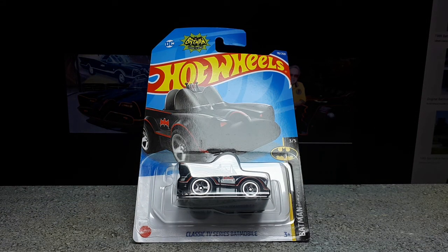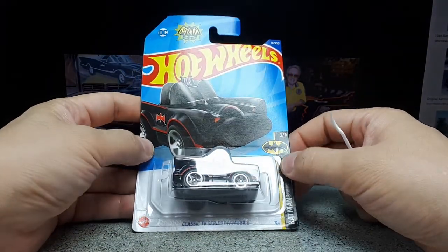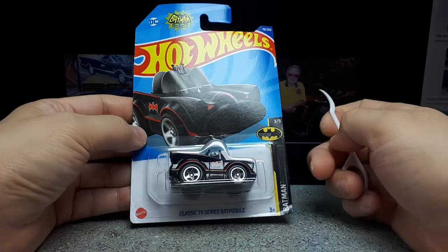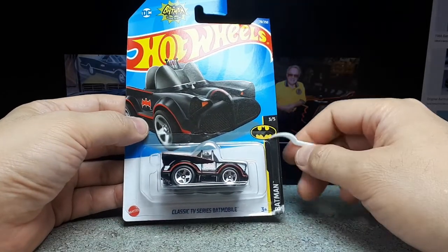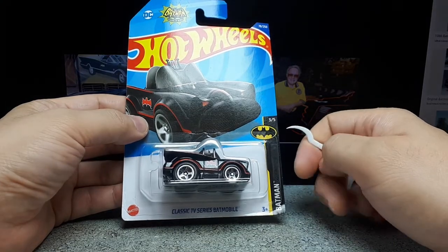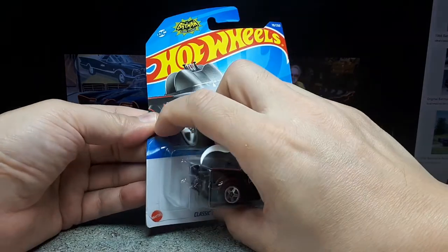Hello again, Hot Wheels collectors, and in particular, cartoon car collectors. I've been looking forward to this one for quite a while. It's number 78 of 250 of the 2022 season of Hot Wheels, three of five of the Batman series within that year, and it's the tuned classic TV Batmobile. Very cool.